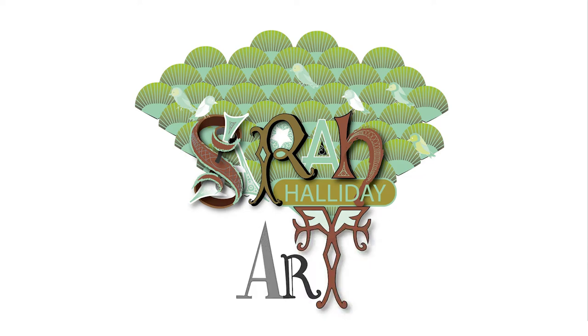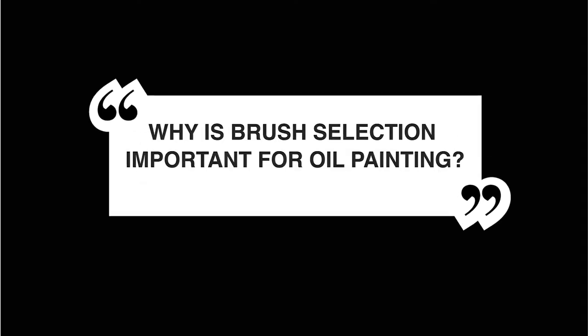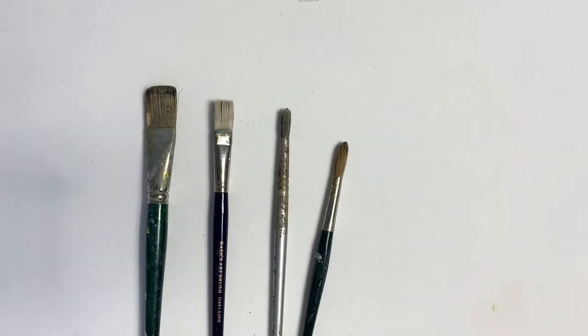Hello and welcome to my YouTube video. Today I'm going to talk about brush selection for oil painting. Why is brush selection important? Different brushes make different marks, and your choice will affect the outcome of your painting.